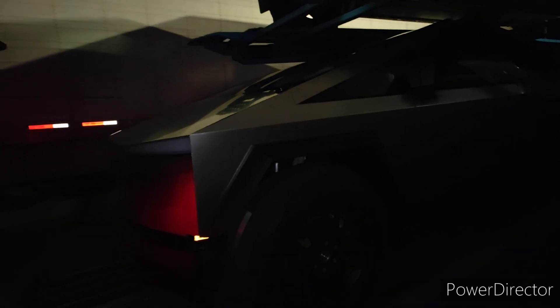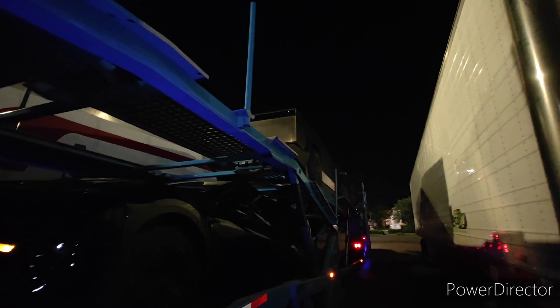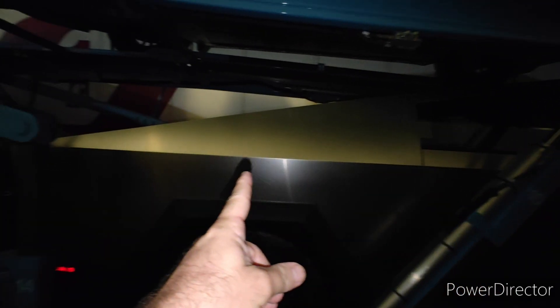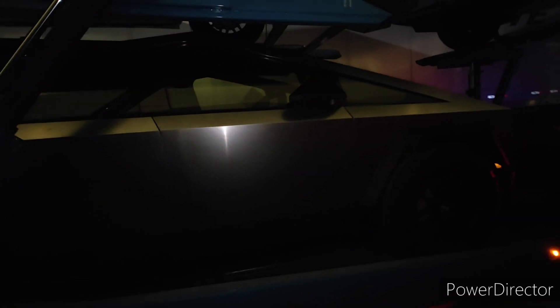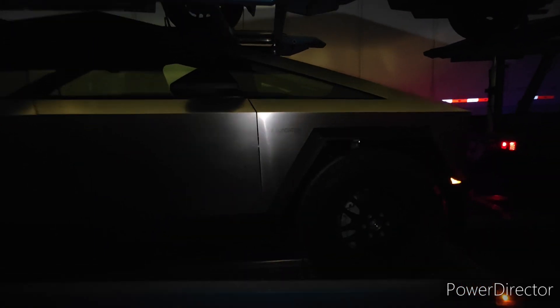I'm gonna go on the other side and check it out — it's probably the same thing, maybe I get better lighting. So it's extra long from here to here; it feels a lot longer than the front. And then the front end is very short, I mean like from there to here.